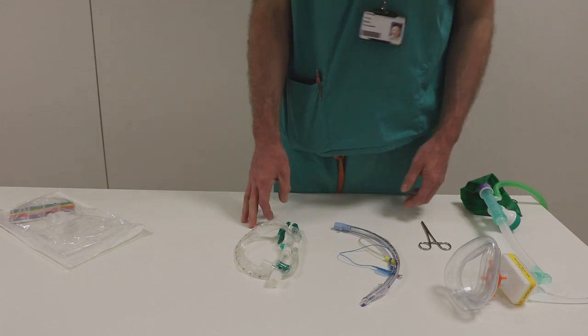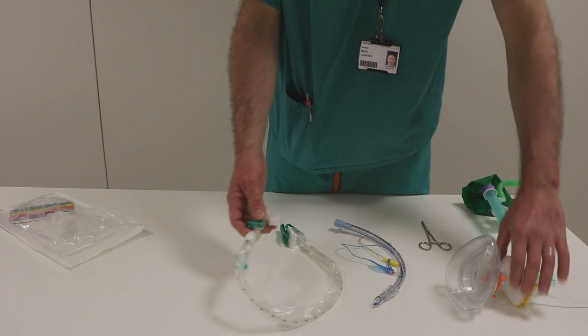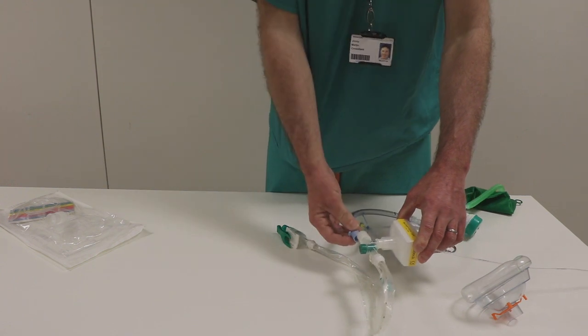What we find is the optimal setup is that we connect this, once the patient is intubated, to the other side of the viral filter like this, and then the tube will be connected like this.